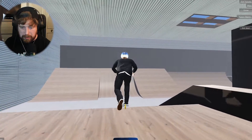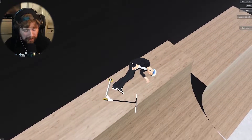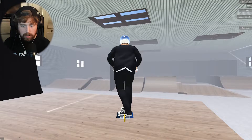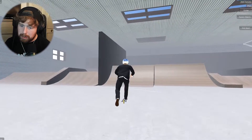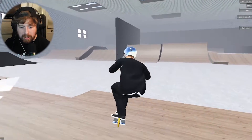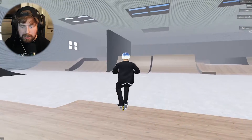Next trick: a 720 bar spin over the box. I'm not sure whether I should do it backwards or forwards. Actually, I'm going to up it before I've even done it — I'm going to do a 1080 bar spin. That's going to prove a little more difficult but I'm happy to try it.